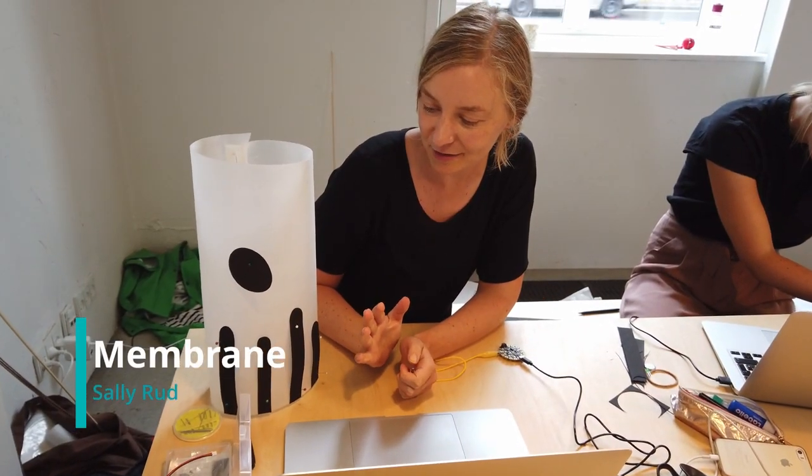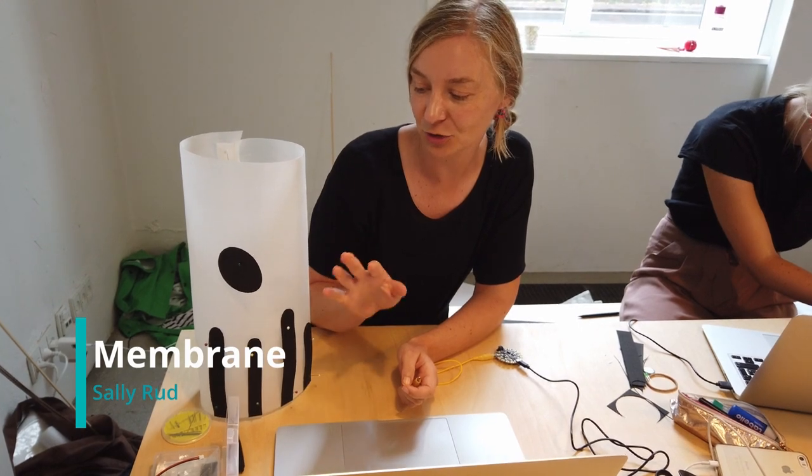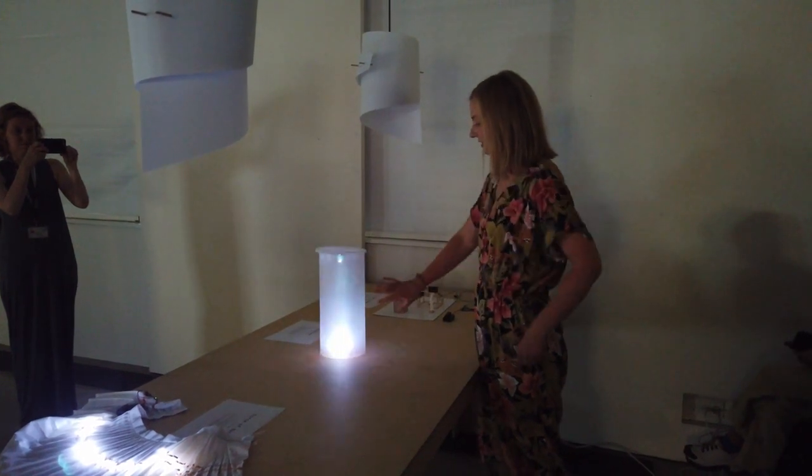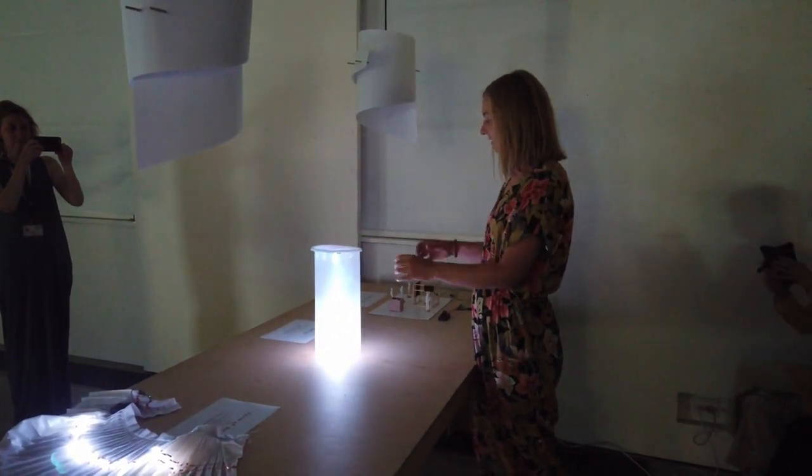They want to test making a light sculpture, and when you touch it in places, it starts weeping. The concept is that when you come near or touch it in a spot, it starts weeping.